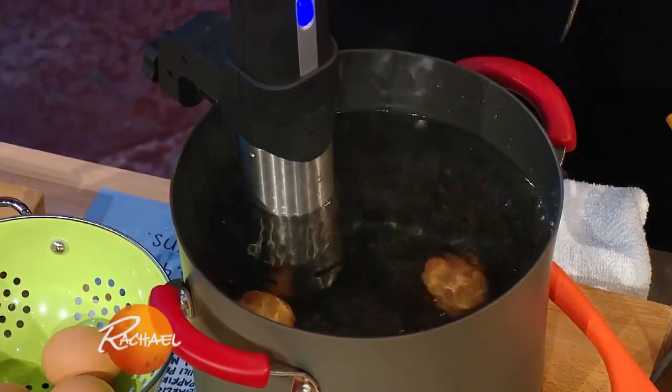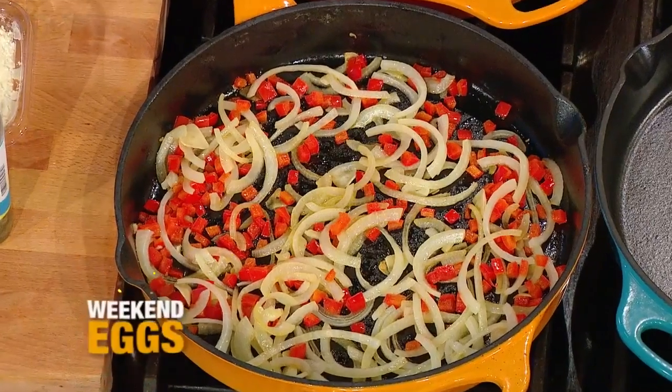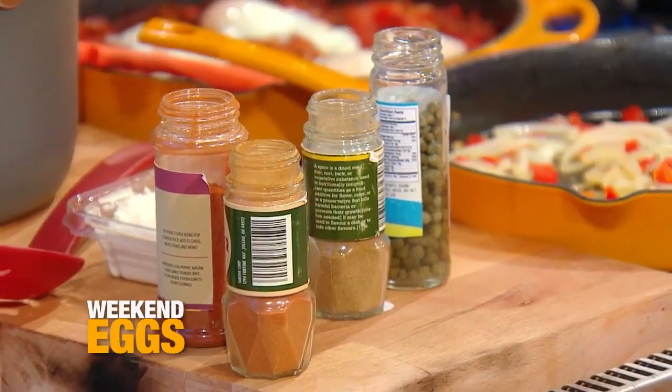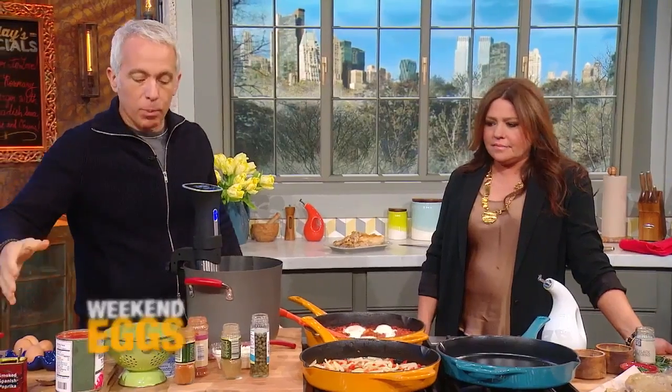And we're making a sauce. This is sort of like a fun version of shakshouka, which is like eggs in purgatory — eggs in hell, some people call it. You can make it as spicy as you want. So we have peppers, onions, we're sautéing. We're putting some capers, some cumin, some chili powder, some cayenne pepper, a little bit of tomato product, and then smoked paprika.